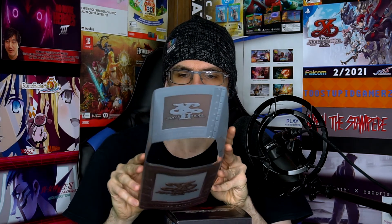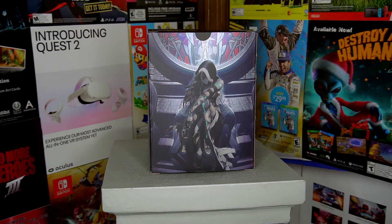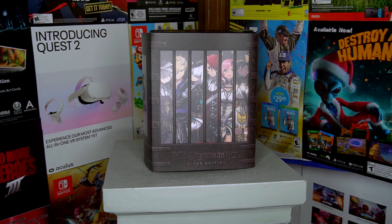First off, you'll notice that they have a very nice sleeve on the outside. On the other side, it's kind of translucent to some degree. There's a part that is slashed open with like damage to it, and then there's a part that's obviously a prison. On the one side, you have a character — it looks like either she's in jail or she's behind some kind of damaged wall. Or on the flip side, you have a bunch of different characters that kind of line up with the prison bars. So that's pretty cool.